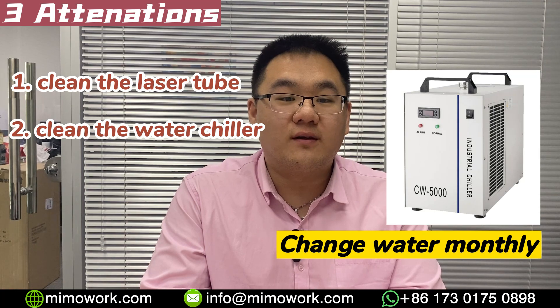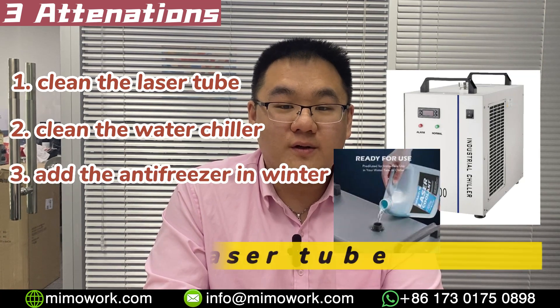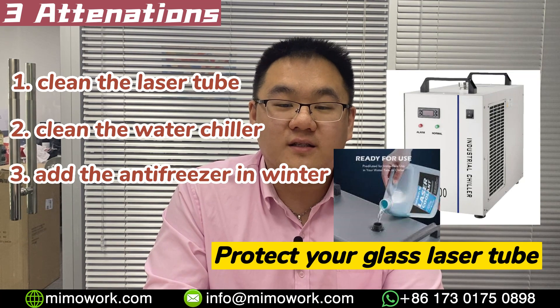Secondly, change the water in your water chiller monthly — cloudy liquid will have a hard time cooling the laser tube. Lastly, remember to add anti-freeze liquid into your water chiller in the winter to protect your glass laser tube.